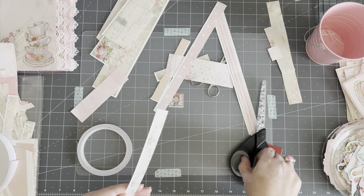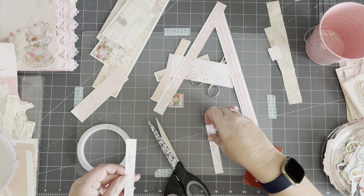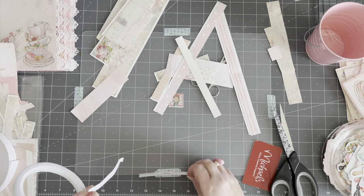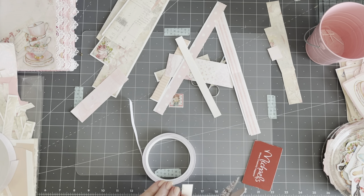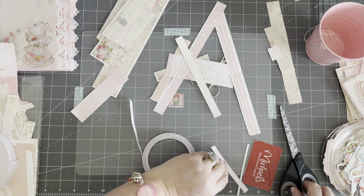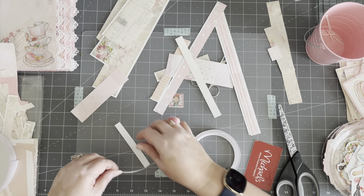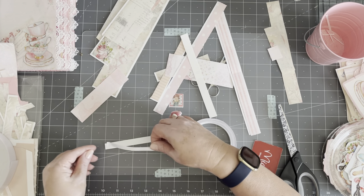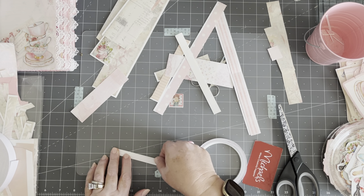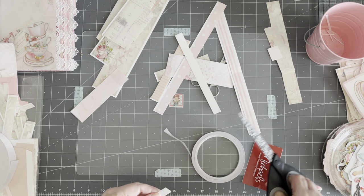I'm going to cut the white off because it's really difficult to figure out where the tape needs to go. I know some gals just whip this on here and they don't even think twice about it, but I don't use it very often. I'm going to be good by the time I'm done with this, I'm telling you.